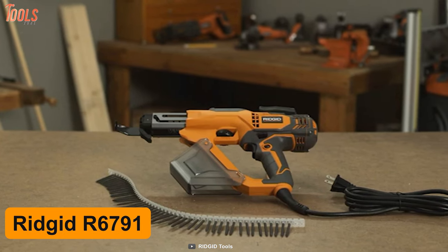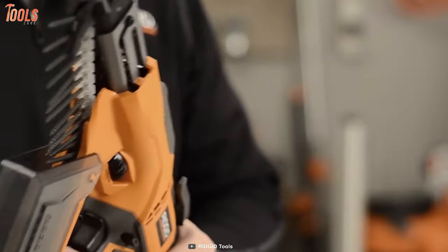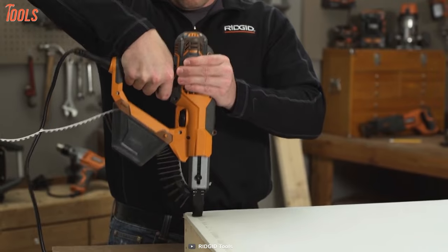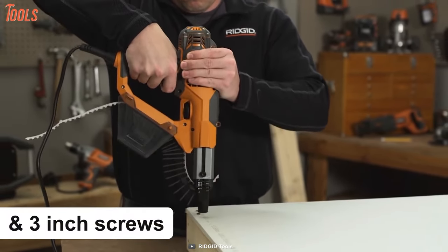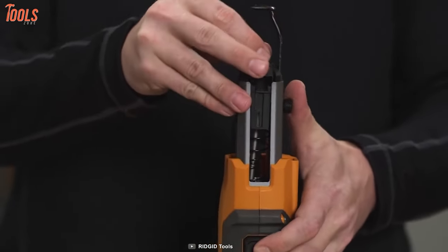Get the right depth of screwing with the Rigid R6791, a 3-in-1 drywall screw gun with a compact design that ensures accurate screw driving with greater comfort. Equipped with a powerful 6.5-amp motor, this screwdriver provides up to 3700 revolutions per minute of speed and lets you drive between 1- and 3-inch screws. Plus, it has an oversized depth adjustment wheel so that you can easily counter-sink screws at the desired setting.